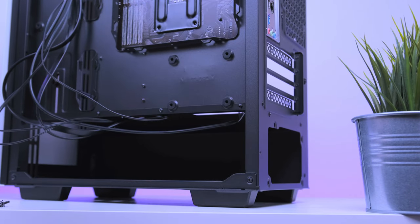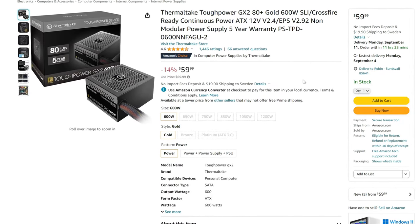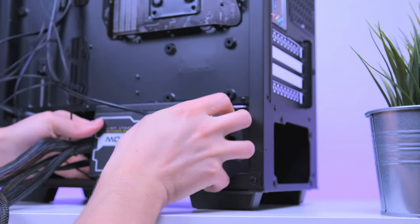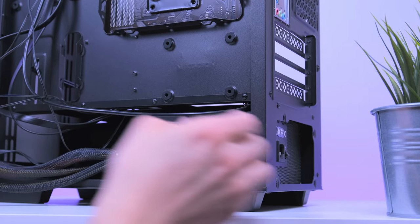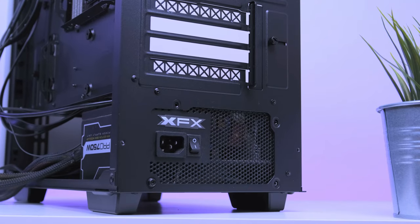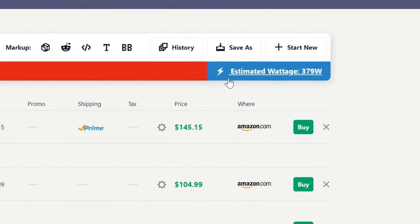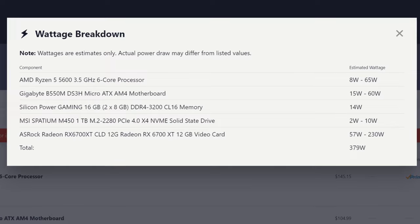Now it's time to install the power supply. My first intent was to pick up the Thermaltake Tough Power GX2, but unfortunately I couldn't find one in stock in my local area, so I had to go with a random PSU I had laying around. The correct power supply is linked in the description, and they all install the exact same way. Take out your power supply, make sure the fan is facing the bottom of the case, place it on the bay, and fasten it with the four included screws. This PC at peak will consume around 300 watts, so you have good room for upgradability.